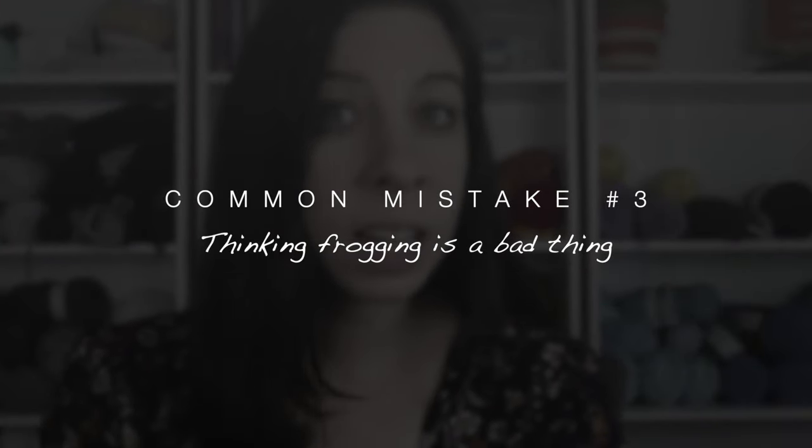The next biggest mistake I see is thinking that frogging is a bad thing — but really it's a good thing. Is it frustrating? Yes. Does it feel like a waste of time? Yes. Does it diminish your confidence? Yes. I get it. But as a whole, frogging is not a bad thing.